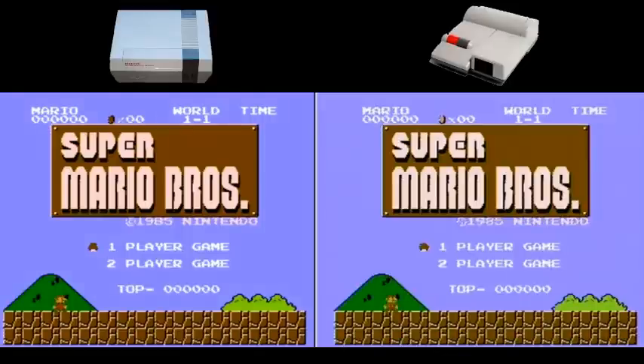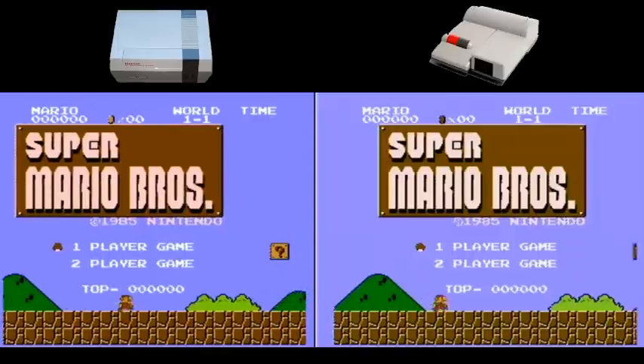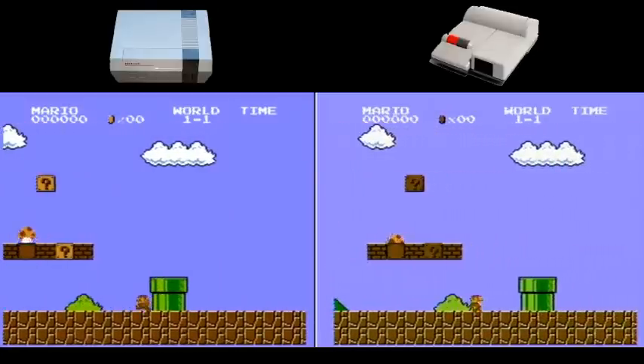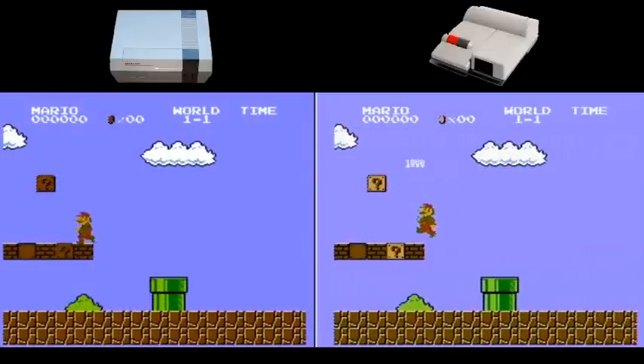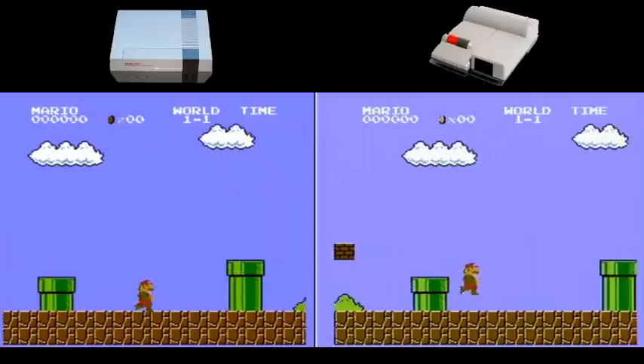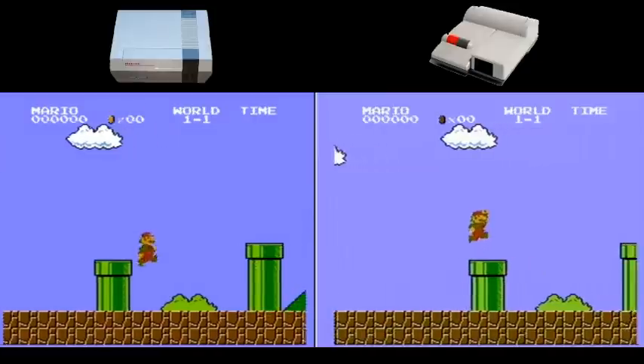With the side-by-side comparison, you can see there's definitely a difference. I prefer the original toaster-style NES — to me it's the classic, it's the original, and it's got a better picture. That's really what it comes down to: better picture quality. But some people do not want to deal with the front-load mechanism.